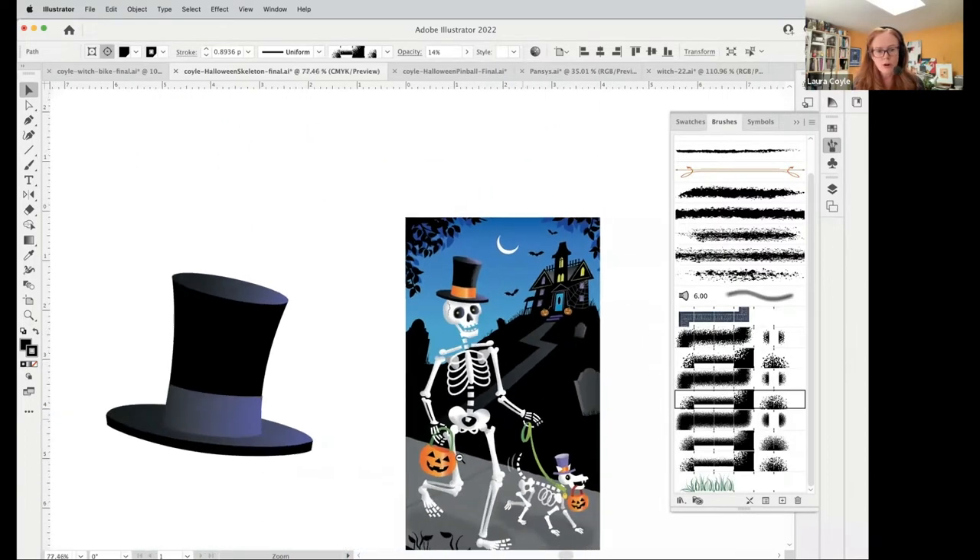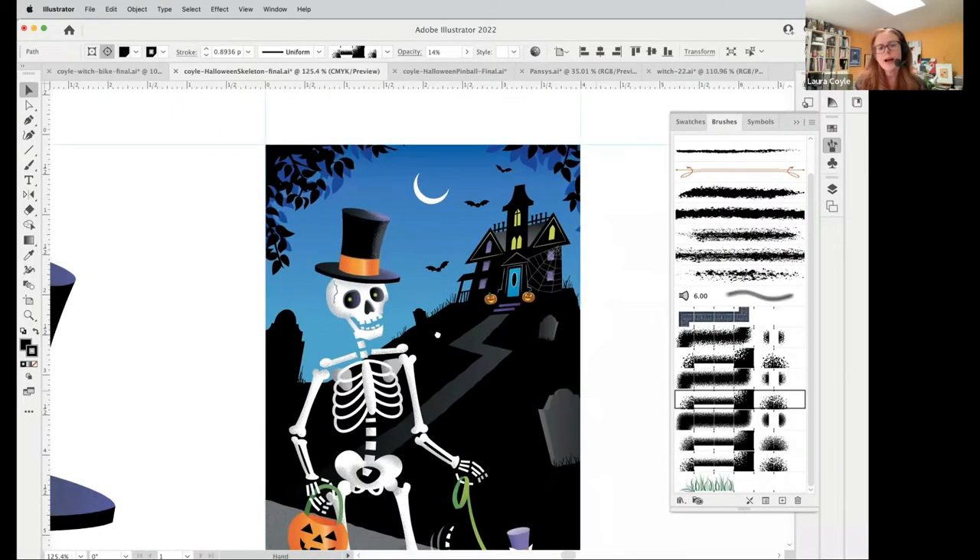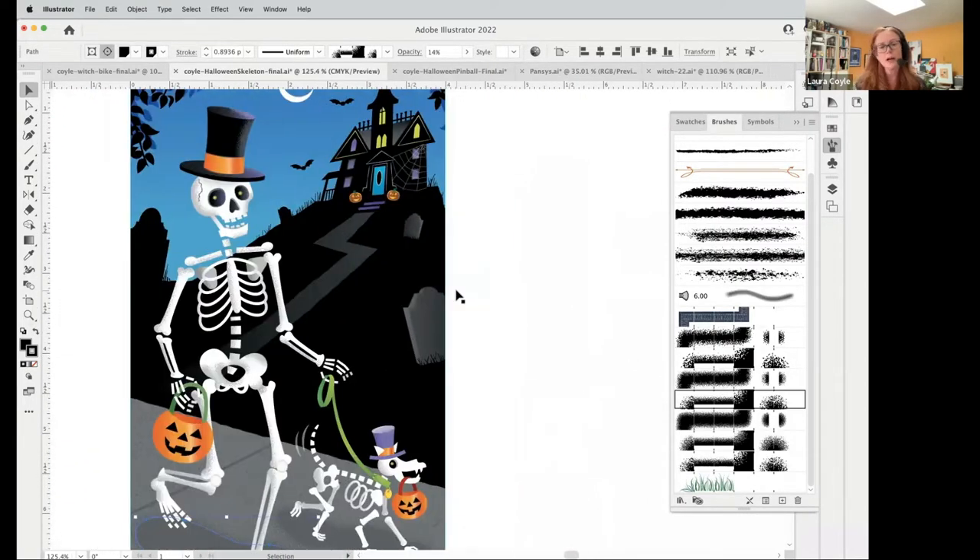For this art, you can see I'm zooming in and out — I can do all kinds of things and it's not going to slow Illustrator down. But if I wanted this skeleton to be a pattern, that's when it starts to get a little hairy. That's why I try to teach you all the different ways you can edit these brushes, and I show you a lot of those ways in that course.